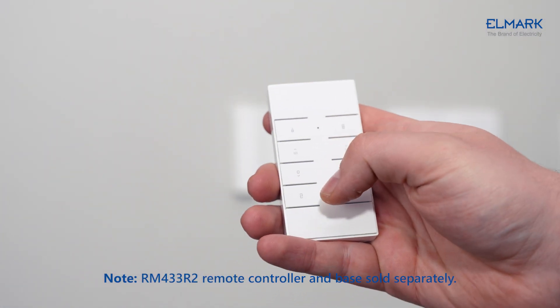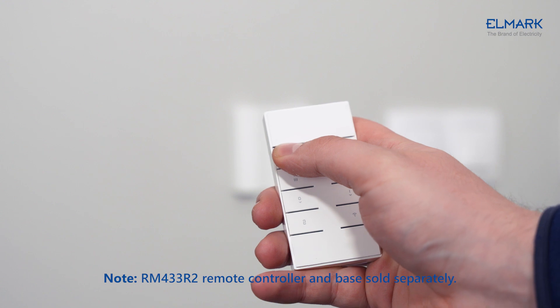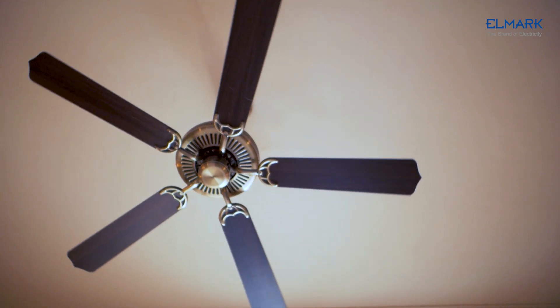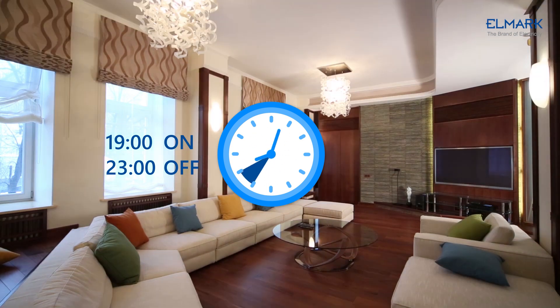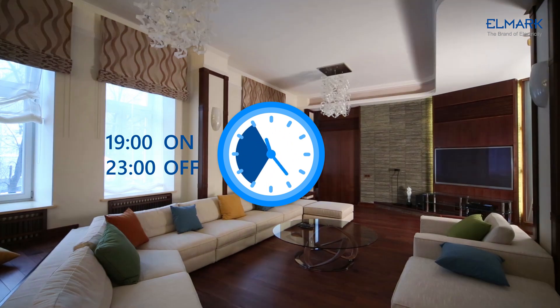The BASIC RFR3 also provides an additional control option: the RM433 remote control. Just choose the control method you prefer, and set a timer to allow your devices to turn on and off automatically at a preset time during the day.